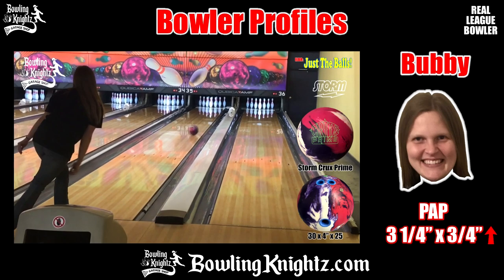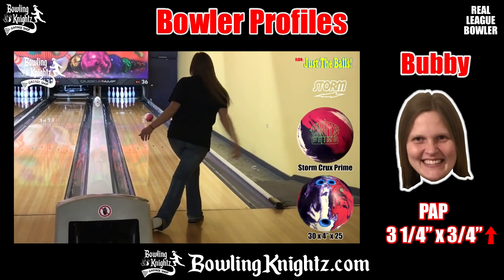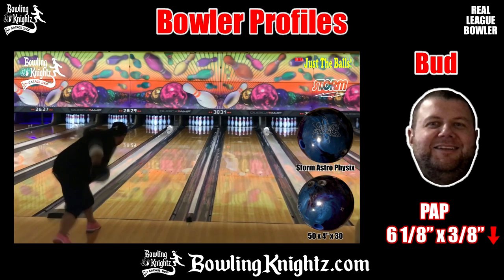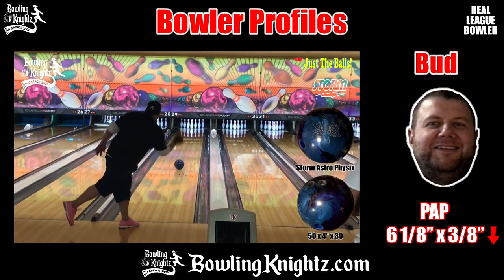Our lady, Bubby, likes to play a little further right and has more of a spinner release. Her PAP is three and a quarter inches over by three-quarter inches up. Finally, our guy Bud is a one-handed no-thumber. His PAP is six and one-eighth inches over by three-eighths inches down.